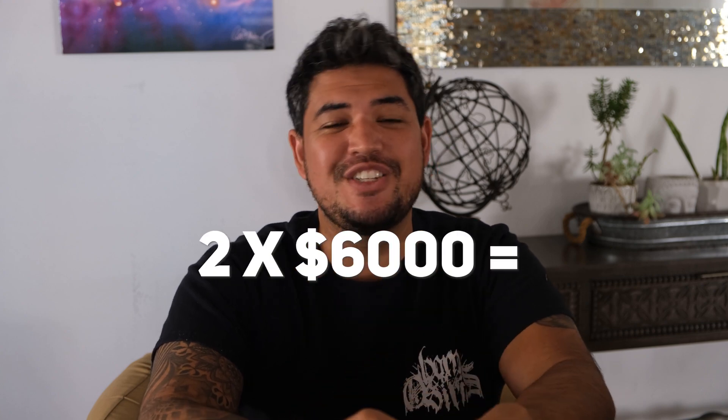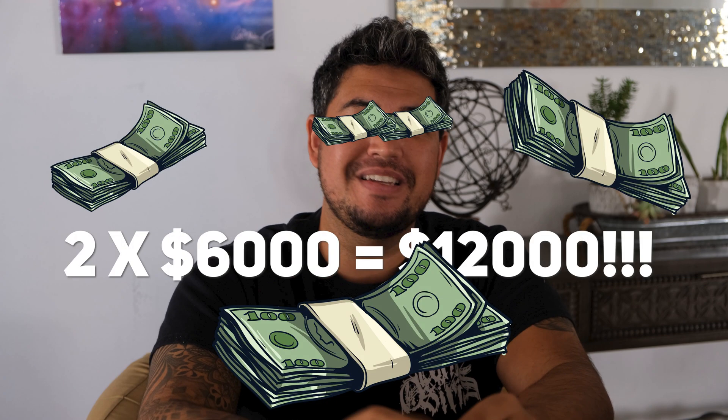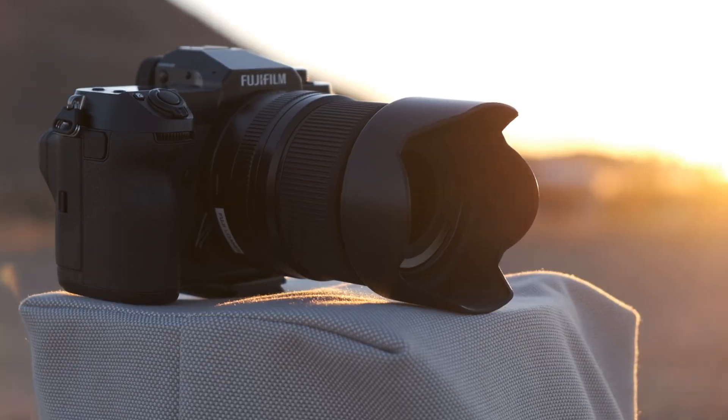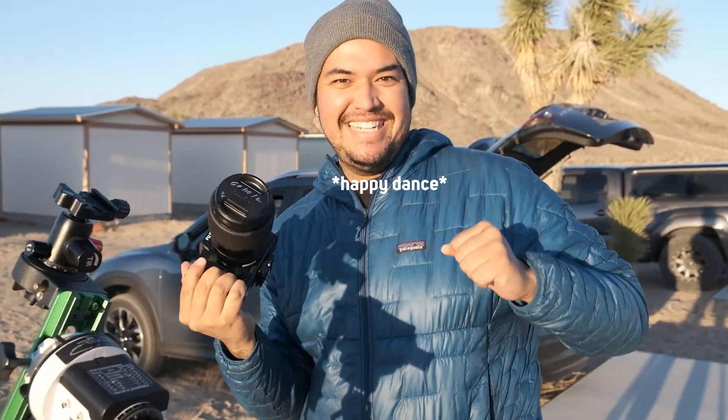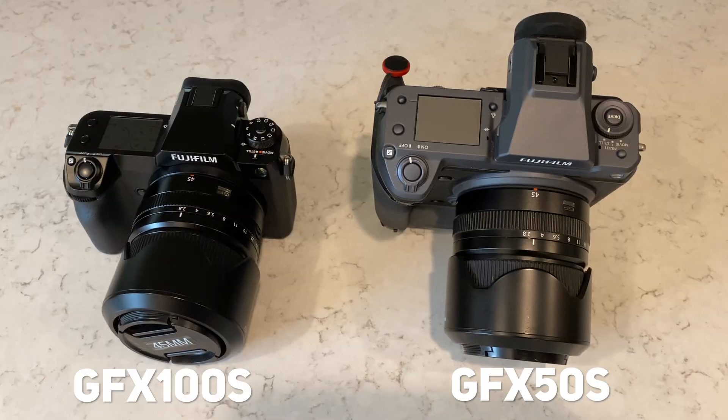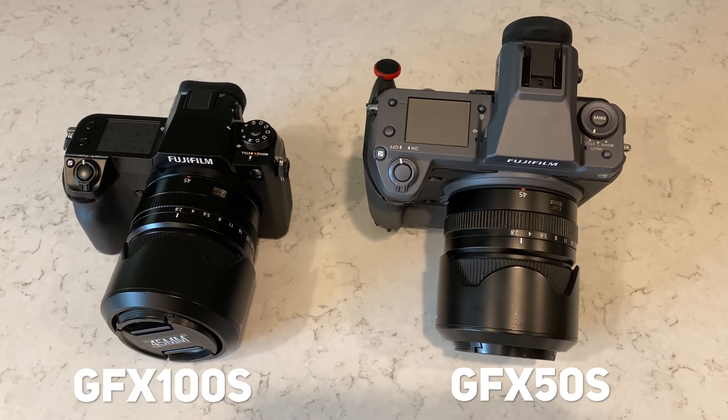And I used two $6,000 cameras to do it. Now you don't need two $6,000 cameras to do what I did — it's a bit excessive. Fujifilm was nice enough to loan me their brand new GFX 100S 100-megapixel camera, which I'm still mind-blown that they let me use that. I was so happy and stoked to use it. It's an epic camera, especially for everyday photography, but I wanted to try it for astrophotography. And then I have my own personal GFX 50S — that's the 50-megapixel version of their GFX cameras.